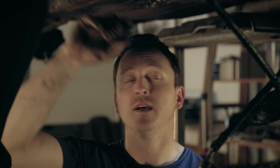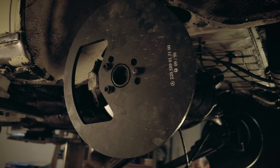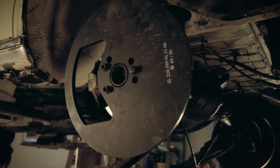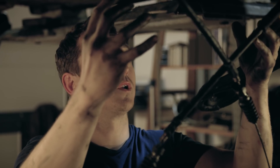The springs are out and the guys are now putting on these protective covers over the discs, because we're dropping the whole axle out and we don't want the axle sitting on the discs — they're in very good condition.